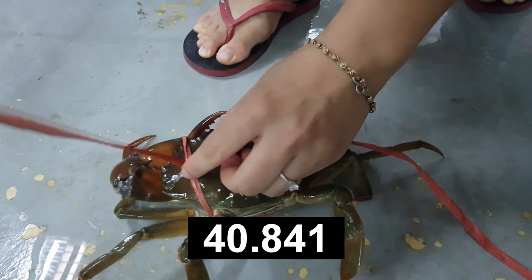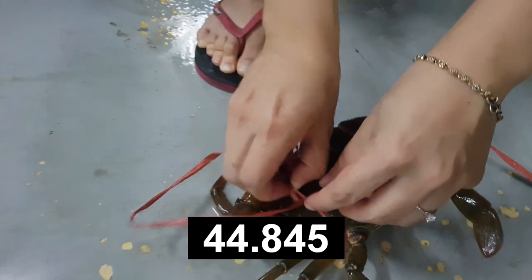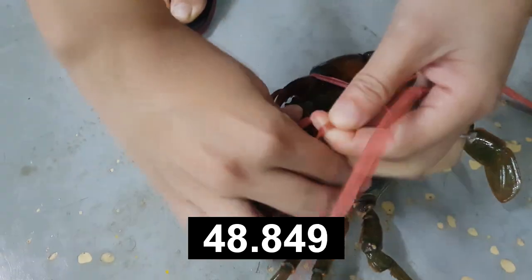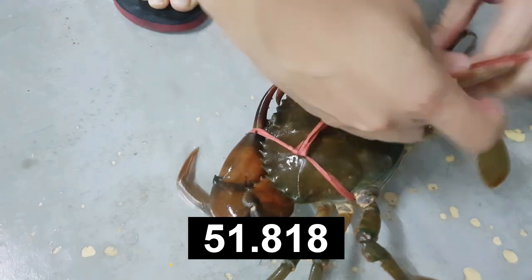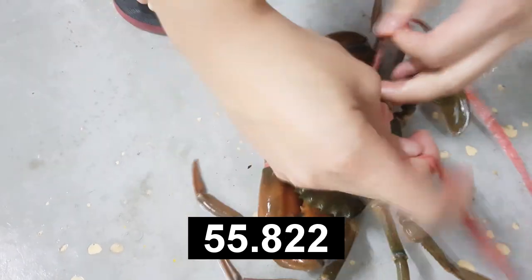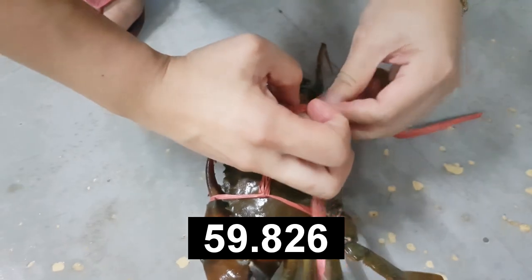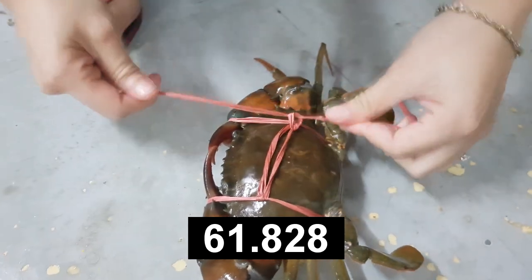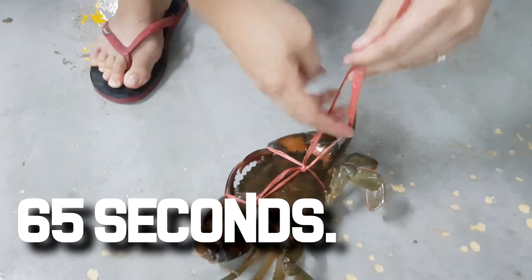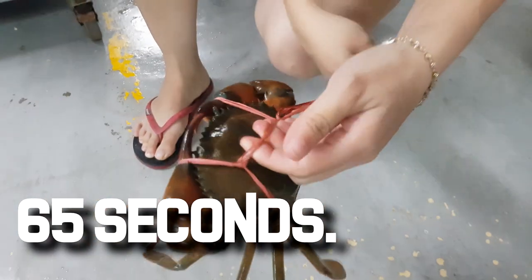This serves two purposes: the first knot secures everything on the crab, and the second one ensures everything is tightened, because during transportation the crab will actually move around and there's a chance it could escape from the knot and cannibalize other crabs. Another notable difference is you are able to hold the crab from a small bridge created by the string, and you can cut off any excess string.